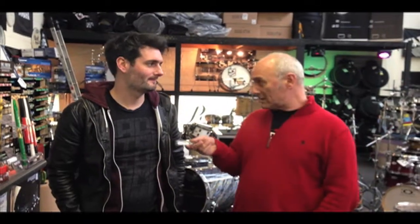Hiya, it's Pete and Scott from Sound Attack. It's just the end of the day — a nice busy day today. Scott's been doing a lot of filming, so there's new stuff going up on the website. We've had loads of gear in this week.